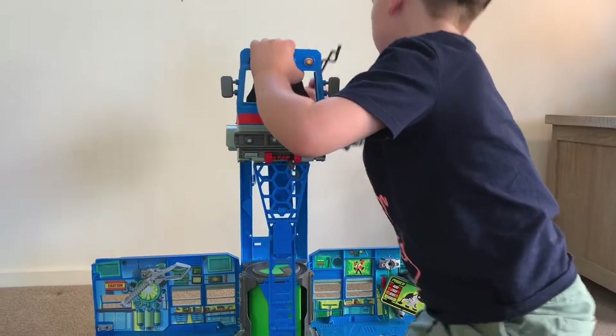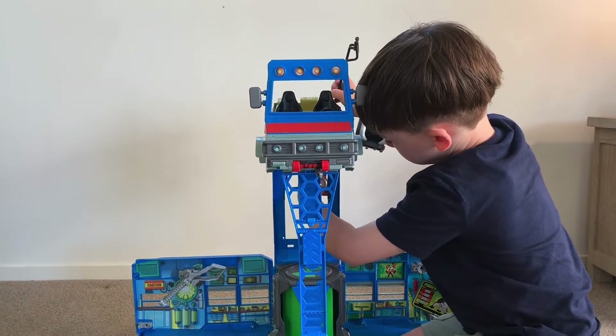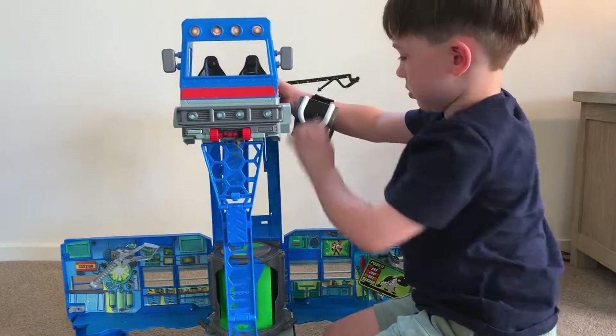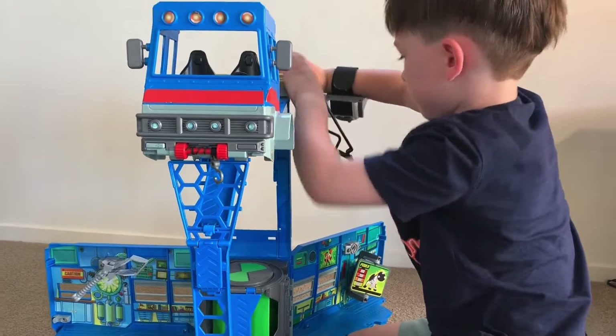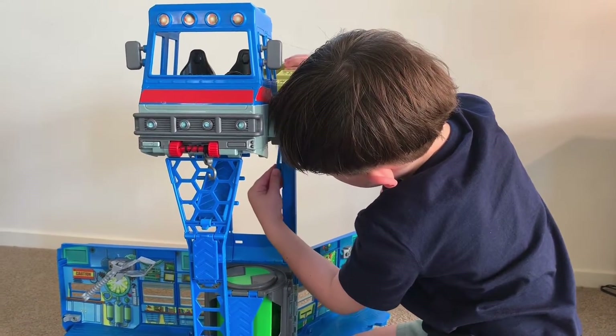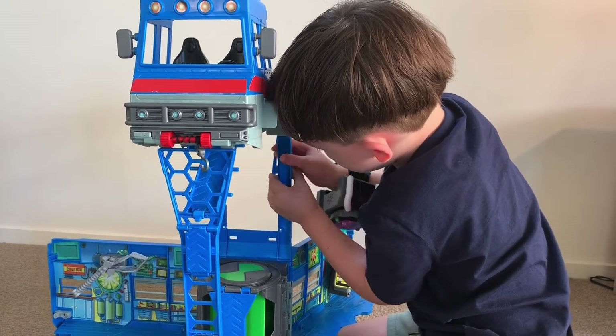Then you lift this up, put this here. Then put this in here.